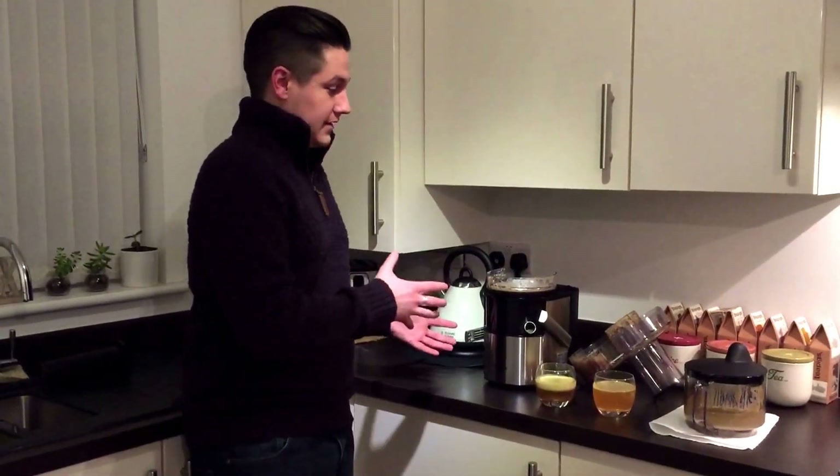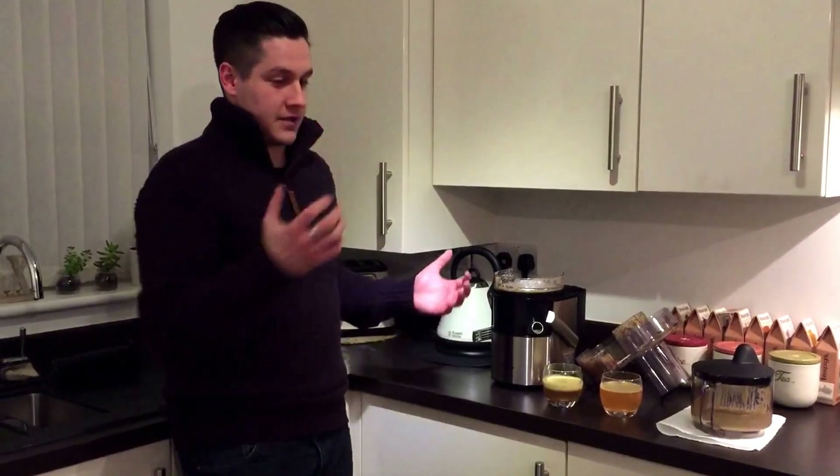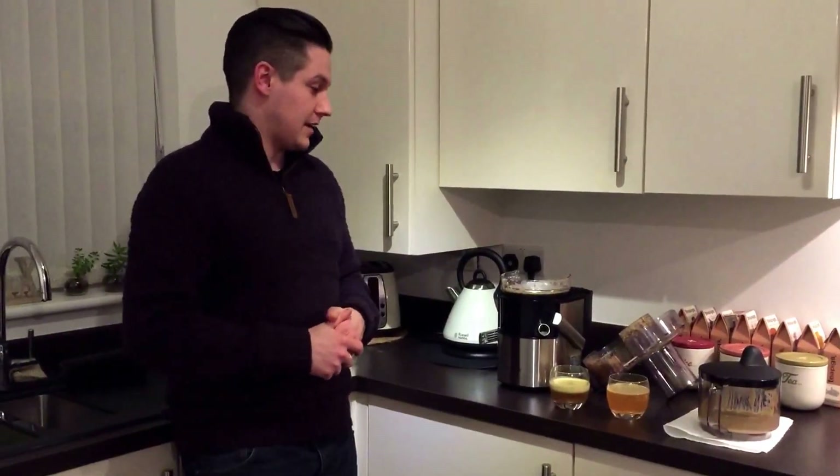I'd like to thank AO.com for providing the juicer — I've always wanted one — and Panasonic for making great kit. Thanks for tuning in, guys. My written review will also be on the page tomorrow. Thanks very much, take care, bye-bye.